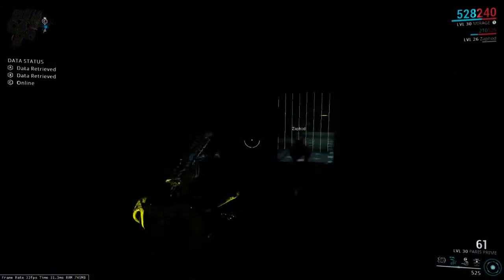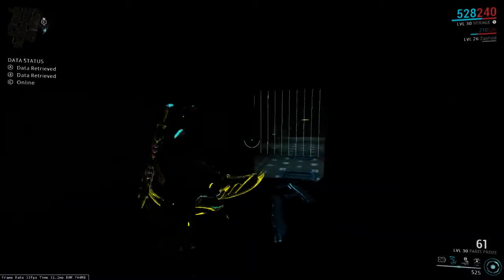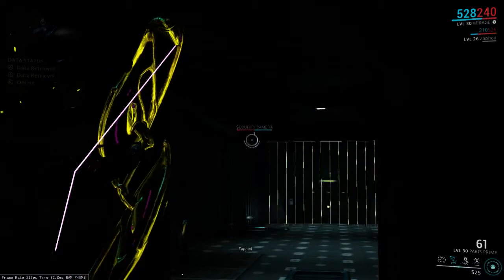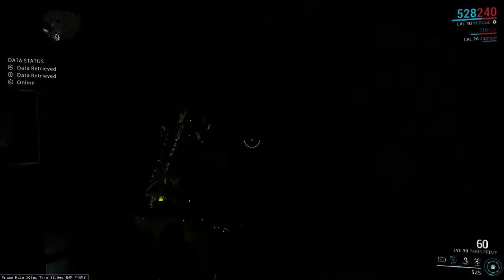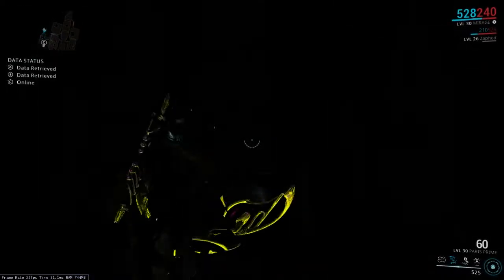As you can see, I can get through that set of lasers easily without having to trip any cameras or having to hack any panels. I'm just here in this side access door.